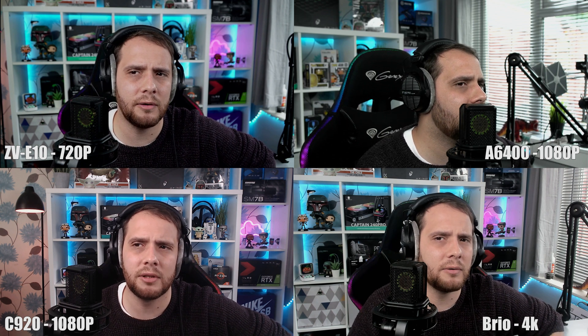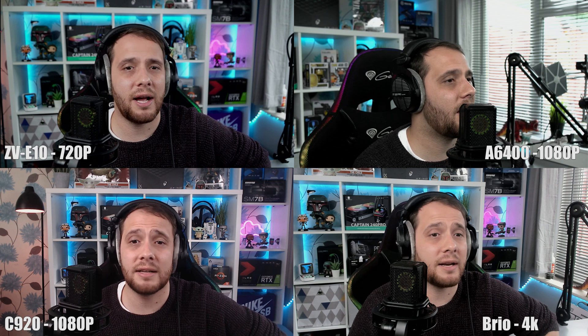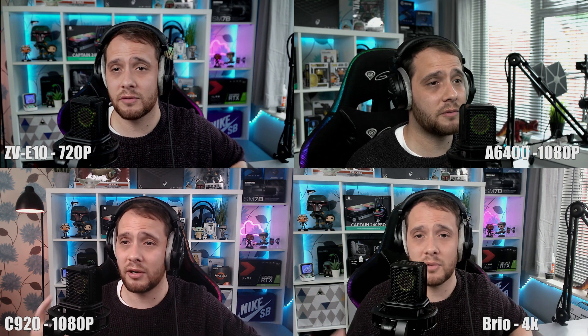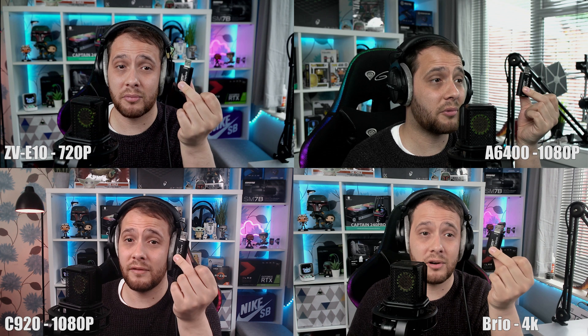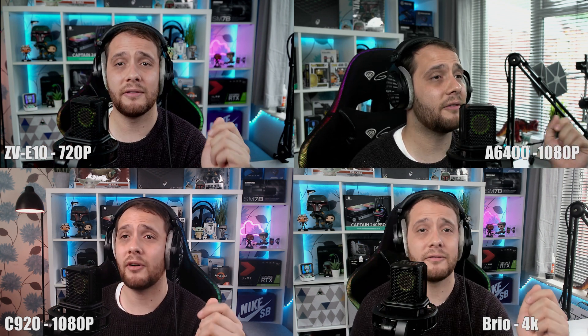Back to the ZV-E10 — I think it looks good. I haven't got the white balance quite nailed here, but I wanted to leave a few things on auto because that's probably what you'll do. As a free feature, it looks great for what it is. And as you can see with the A6400, minus the slightly different skin tones, you can see how much more you can improve things just by spending that money on a capture card — and even more when you use a quality capture device.